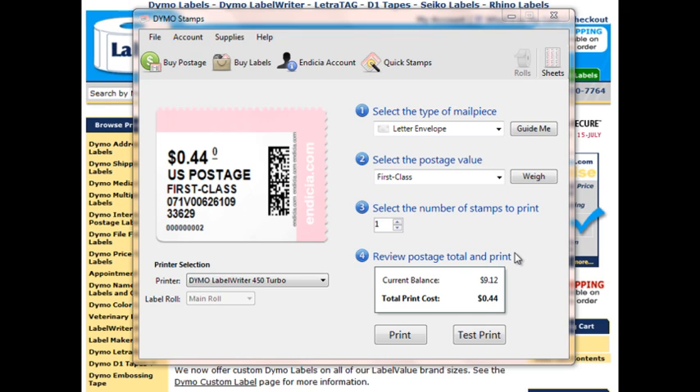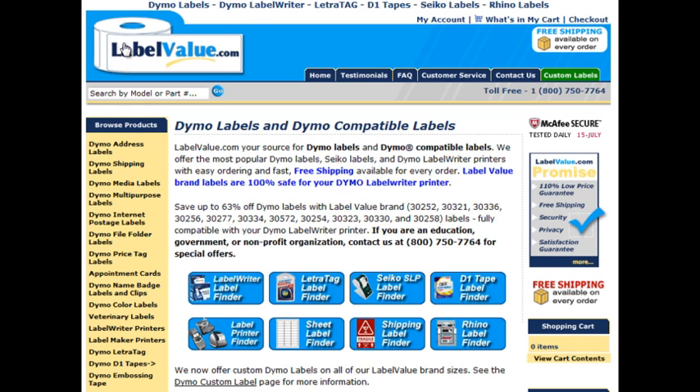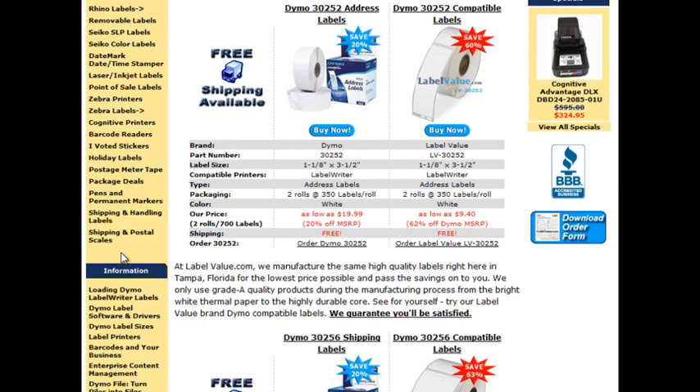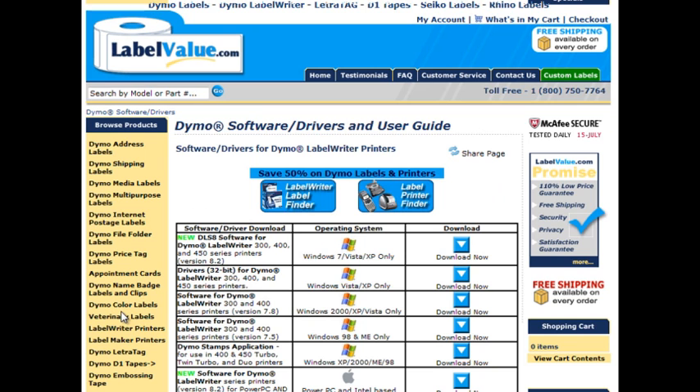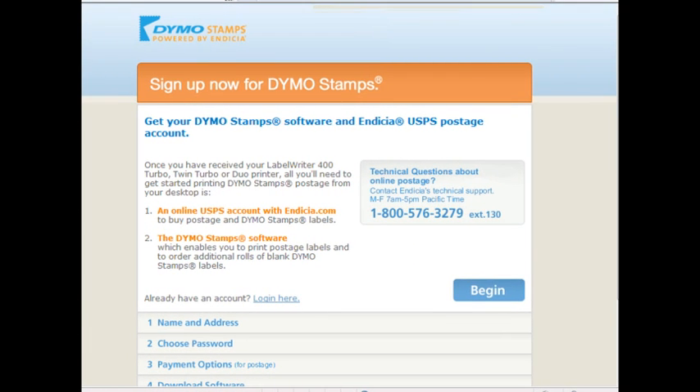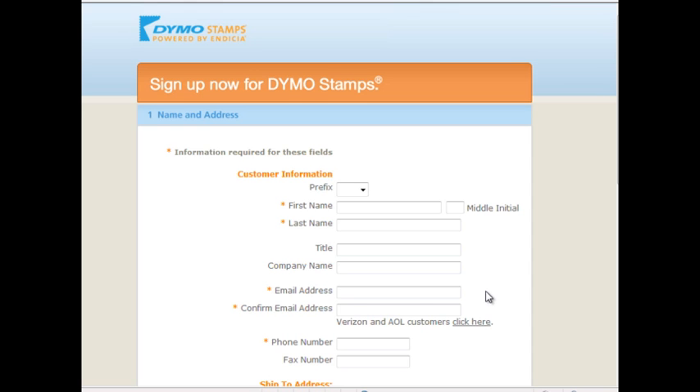To get started, we will walk through the setup steps needed to begin printing stamps. First, sign up for Dymo Stamps. Simply go to LabelValue.com and click on Dymo Label Software and Drivers, then click on the Dymo Stamps Application Download Now button. Click Begin and follow the directions to download the Dymo Stamps software and buy postage for your account.